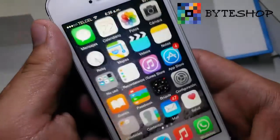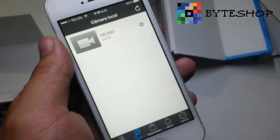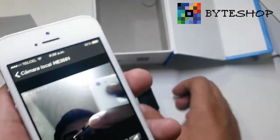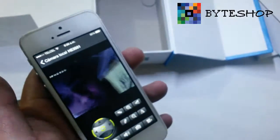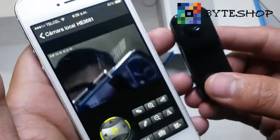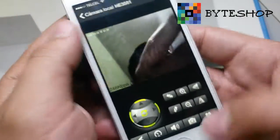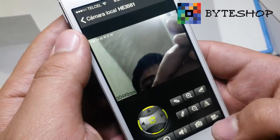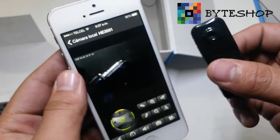Once connected, you can open the application and see the camera. Click on it and as you can see, the camera view appears. The camera has several features: you can take a photograph — it's already saved — and you can start recording video. To record video, you need to insert a microSD card of up to 32 GB.